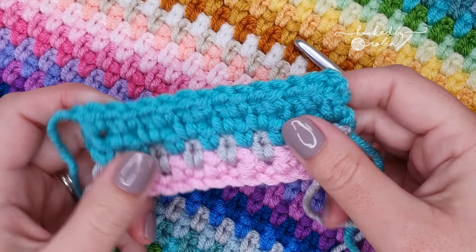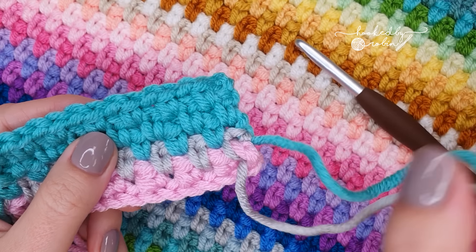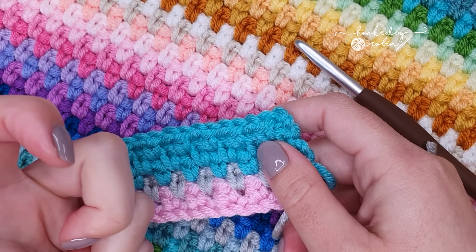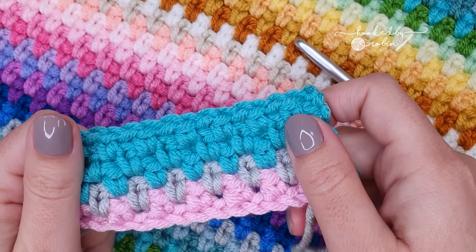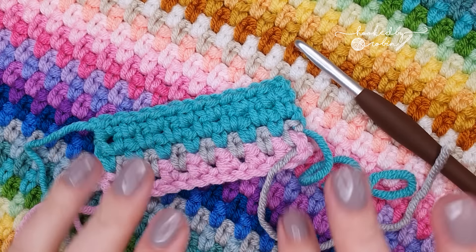I hope you enjoyed this tutorial on how to crochet the moss stitch. If you are left with lots of ends, I have a video to help you out that is on screen now or down in the comments section below. And until next time, happy crocheting! Bye!